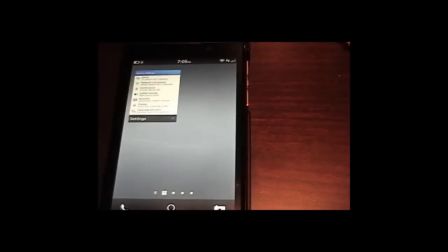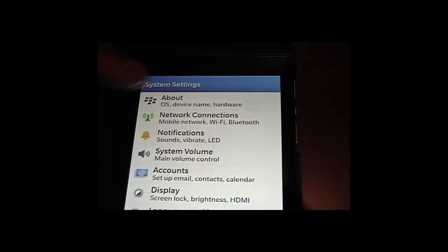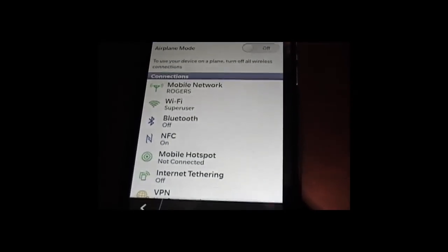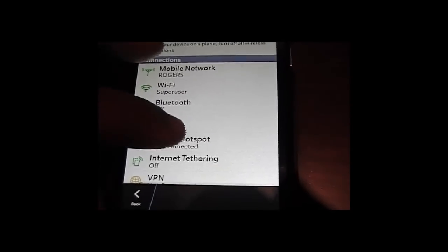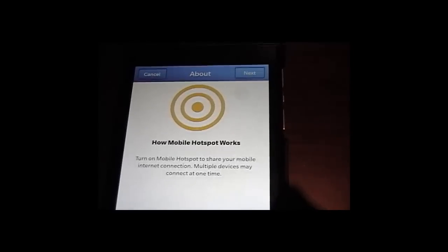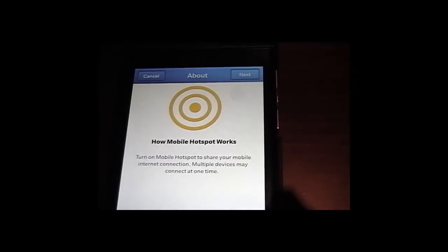You click — tap on Settings. When you tap on Settings, look for Network Connections. You tap that. When you tap that, you go down to Mobile Hotspot. As you can see, it's not connected. When you tap that, the next screen shows you the introduction about how the mobile hotspot works.